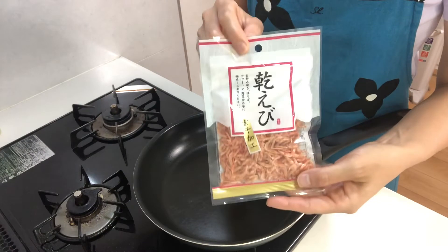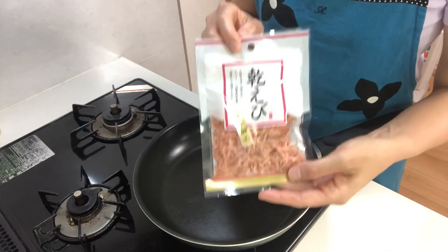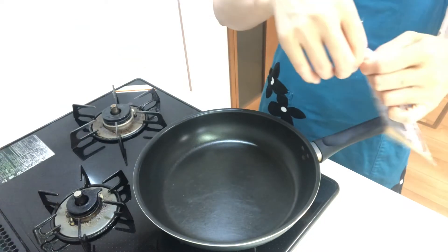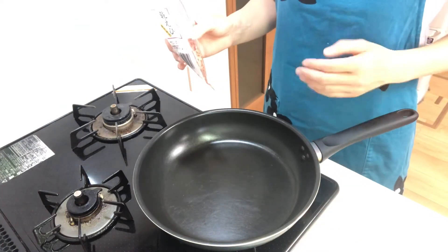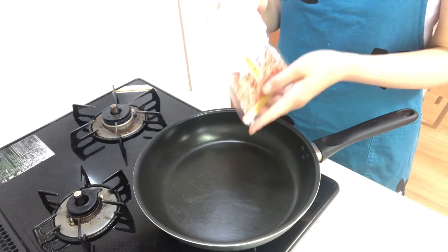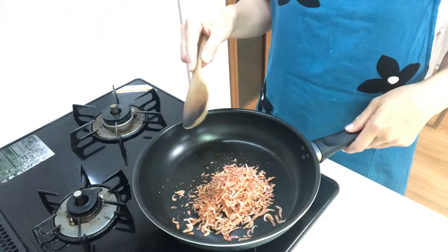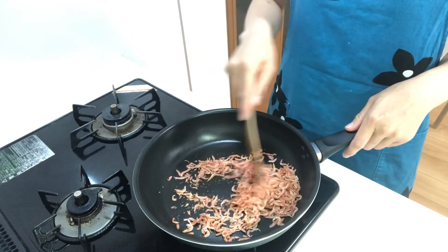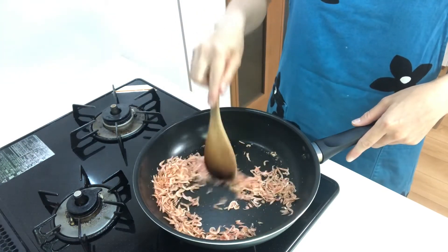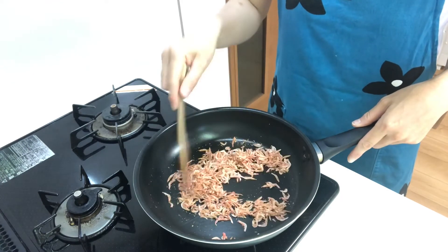First, stir-fry the sakura ebi. If you use sakura ebi instead of suji ebi, you should stir-fry them to bring out their nice flavor. Heat a pan on medium heat, then place the sakura ebi in it and stir-fry them. Mmm, it creates a great flavor!